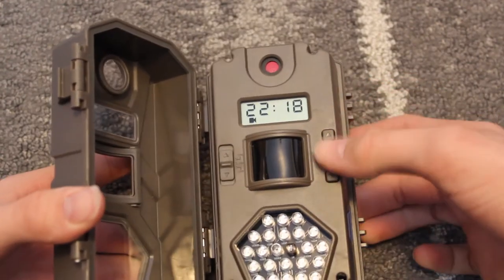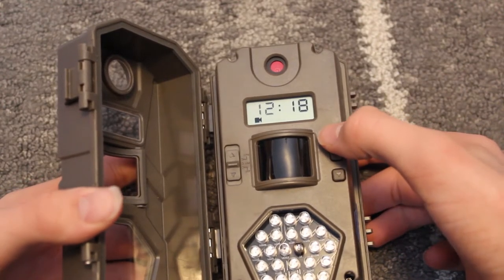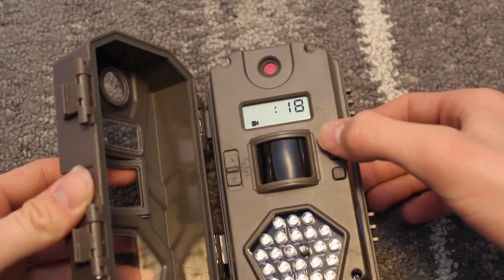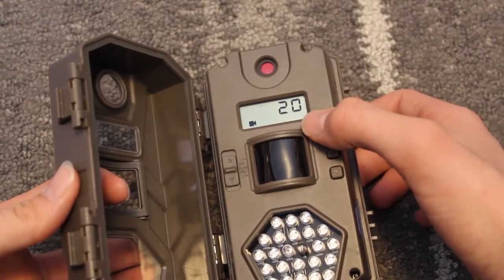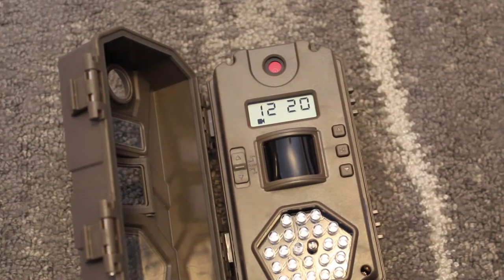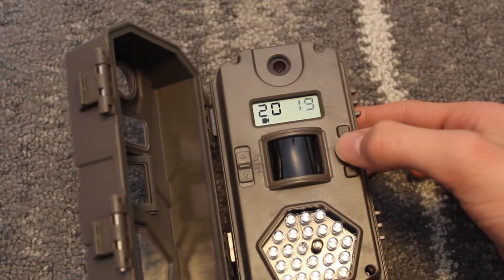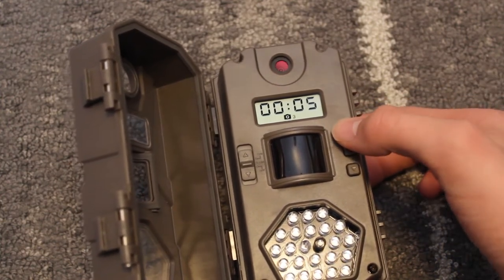We're going to set the time and date. This is the time. We're now going to set the date. This is where you can change between the type of footage, pictures, and stuff like that you want to take. I'm going to keep it on record.